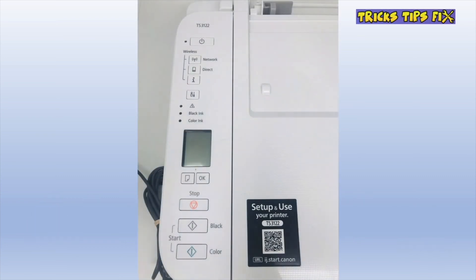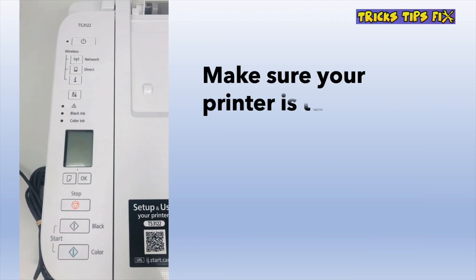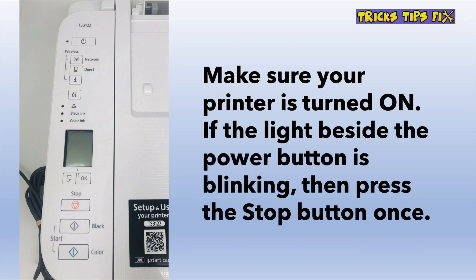The first thing you need to do is to make sure that the printer is on. Let it sit for at least two minutes after plugging it. If you have the power button light right there blinking, you'll have to press once on the stop button.